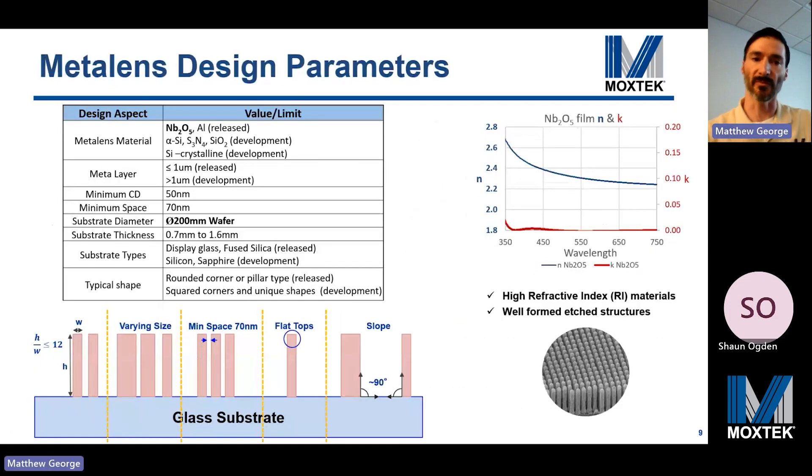Moxtech metalens designs have certain manufacturing limitations. Others have used TiO2 for visible metalenses, but our material of choice is niobium oxide. It still has a high refractive index, a lower extinction coefficient throughout the visible, lower surface roughness, and improved edge characteristics, so we can achieve higher aspect ratios. For near-infrared metalenses we use amorphous silicon, and for longer wavelengths crystalline silicon. For visible wavelength metalenses, we use niobium oxide.